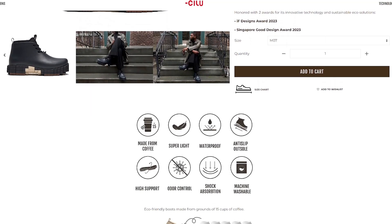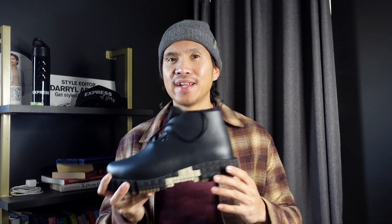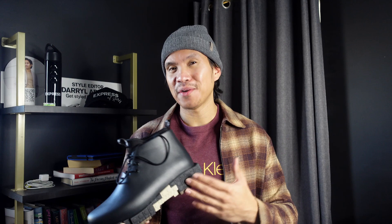They mentioned that the shoes are machine washable. So far, I am really liking the shoes — it has great design and all the features that I'm looking for in awesome boots. Let's try the shoes on, see what it looks like on me, and figure out if I like the fit or not.